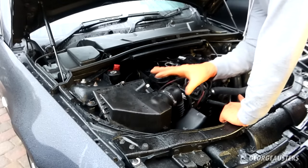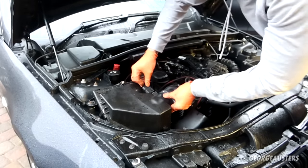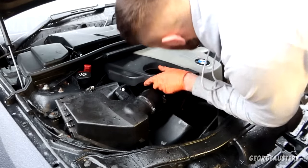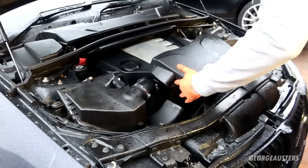The air box is back in, the intake pipe is back in. I can plug the mass airflow sensor back in place. Now the main engine cover can go back on, and now this front air intake section can go back in as well.